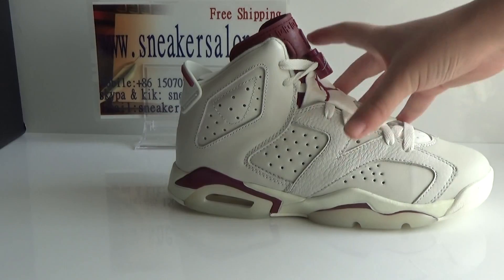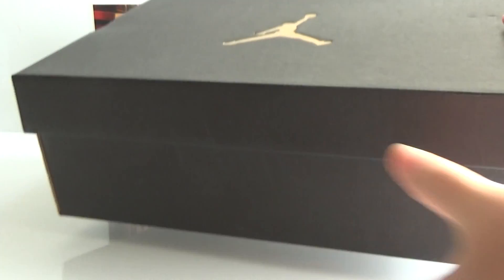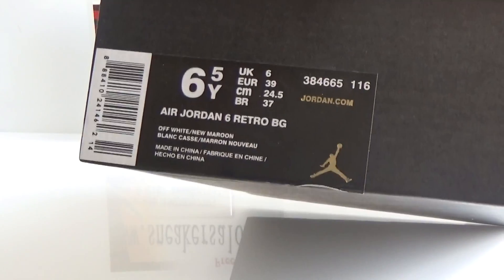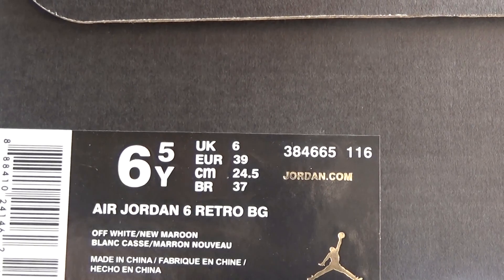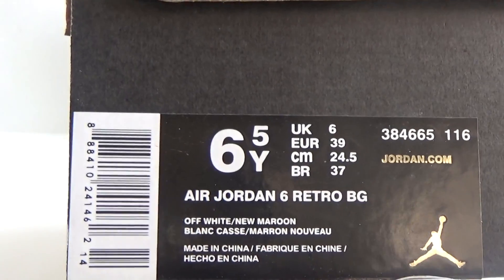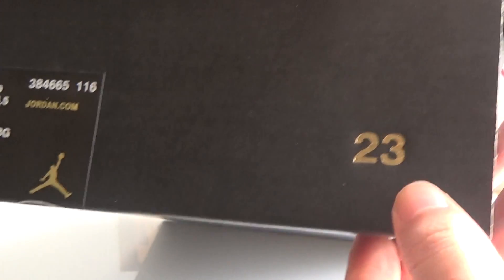And I will show you the shoe box — the short jump box. It's a black gold Jumpman. Here is the size tag: L Jordan 6 Retro, small Jumpman, No. 23. Here is the inside of the box.